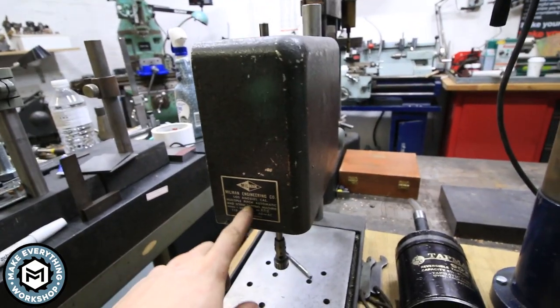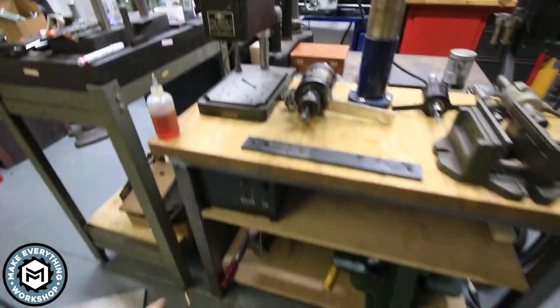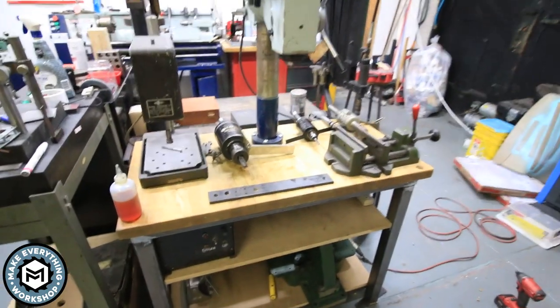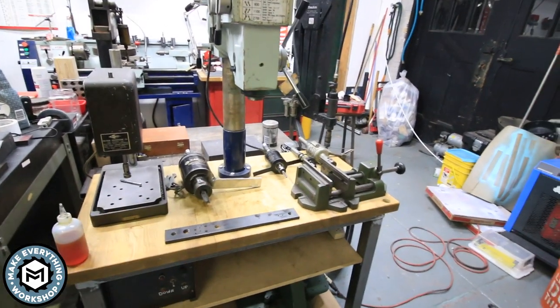I also decided to put my lead screw tapper, which is another small tapping machine, on here so I can mount the control down to the bottom. Let's get into making this, and stay tuned to the end and you can see me test out these tapping heads.